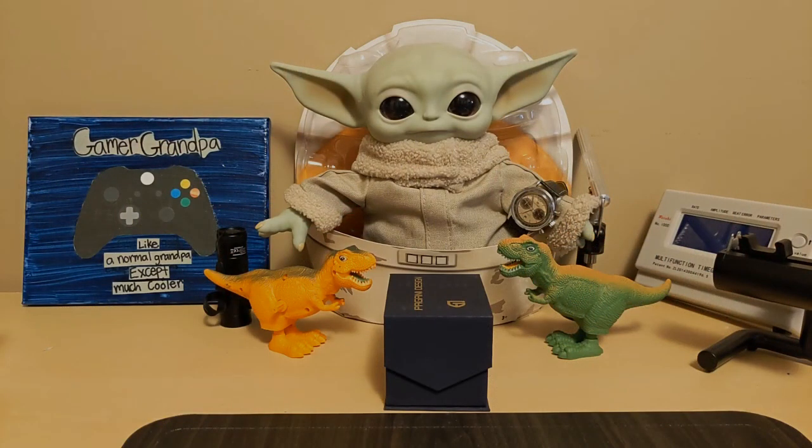Hello, this is the Watchdog and welcome back to Fun with Watches. If watches weren't fun you'd only need one. Today we're going to review the Pagani Design PD1719, a homage to a Doxa 300 sub.